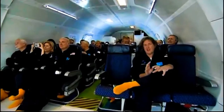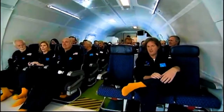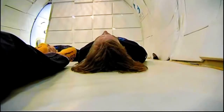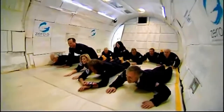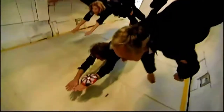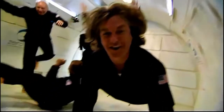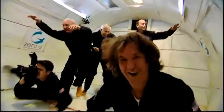Before the Space Race, no one was actually sure if human beings could survive in zero gravity. Some specialists thought our internal organs would just fall apart and we'd drop down dead — or float away dead, anyway. So the Americans sent a whole menagerie of animals into orbit to see what it could do for them. And they all survived.